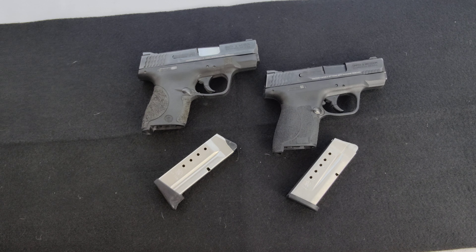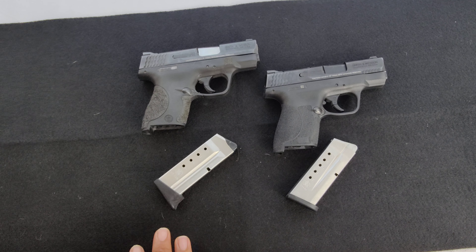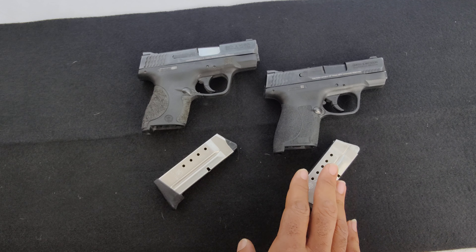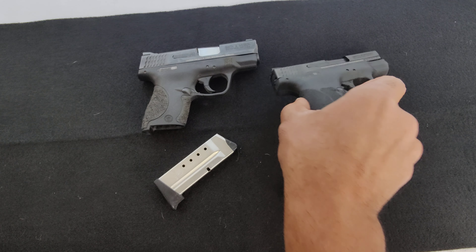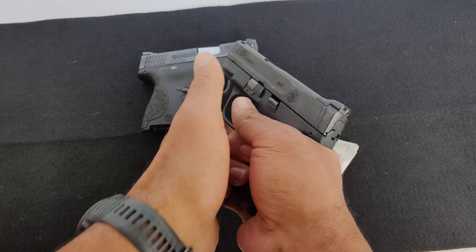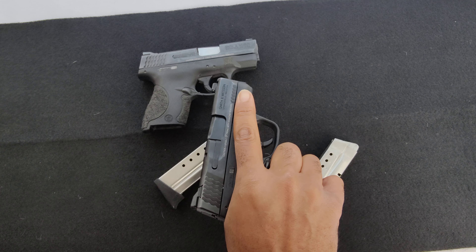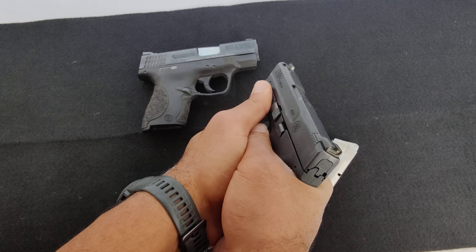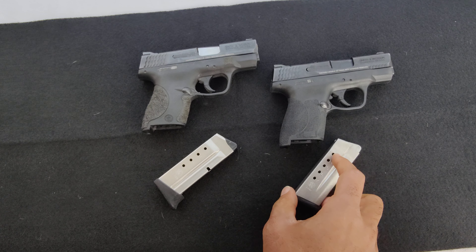Should you get a Shield in 2022? I would say yes - if this is in your budget and all you can afford, this is better than nothing. If you can step it up to get the Shield Plus, absolutely do it. If you've got large hands and want to shoot accurately, the Shield Plus is probably going to be more accurate. I haven't shot it yet, but I've felt the extra width in the grip. If your hands look anything like mine on this firearm - my finger isn't much shorter than the barrel - you may want to consider the Shield Plus. It's an absolutely phenomenal pistol. I've thought about trading this in for a Plus many times.